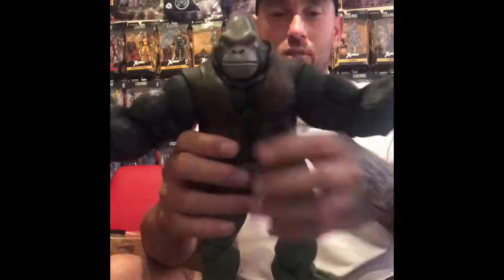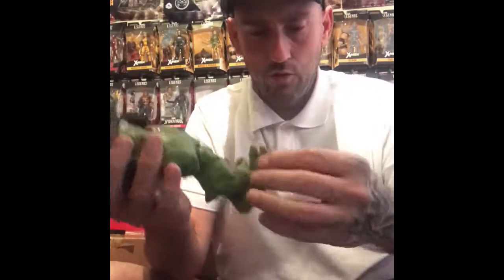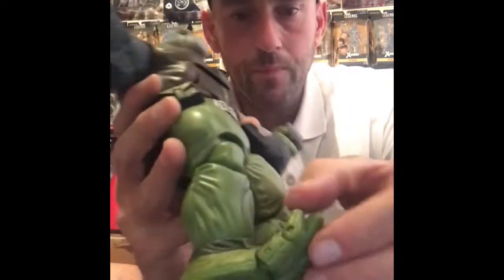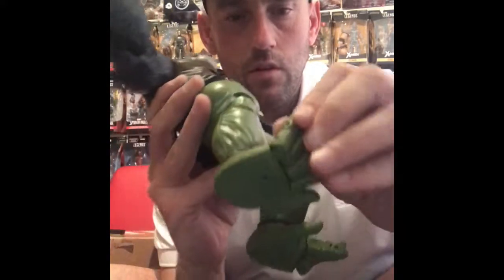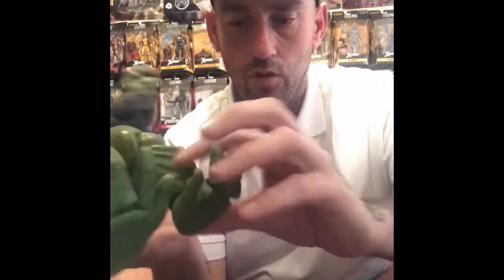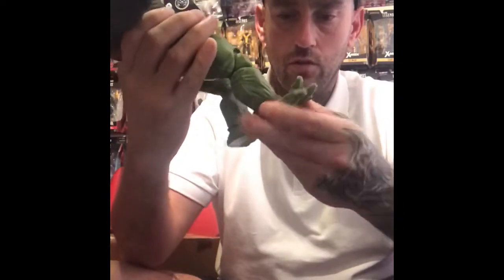Not as heavy as I think it would be for the sizing, but it's got some major good articulation. You can see each digit on the toe moves — each digit on the toe moves. Got the ankle, just on a swing and pivot. No ball joints on the ankles.